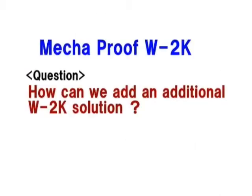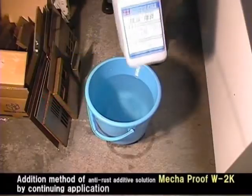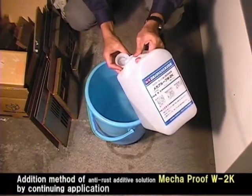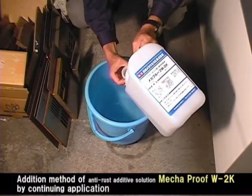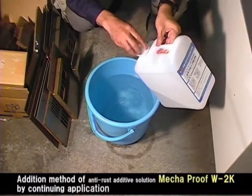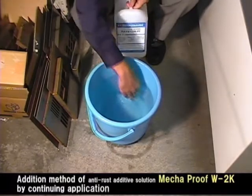We explain the addition method of Megaproof W2K for continuing application. If the water level in the reservoir falls down, please add about one-tenth of the first loadings of Megaproof W2K solution. Please adjust loadings according to the situation.